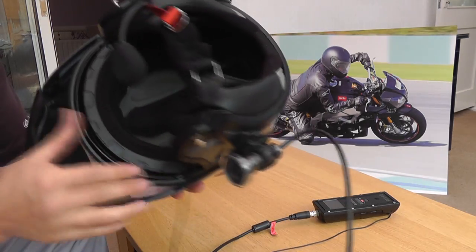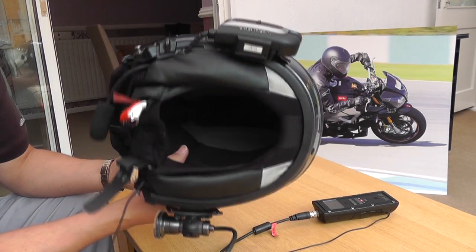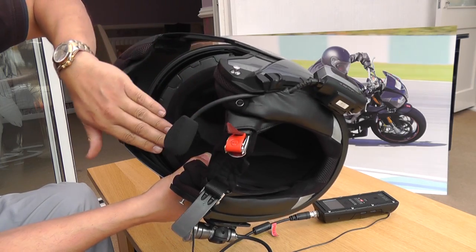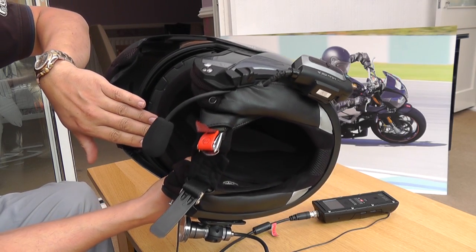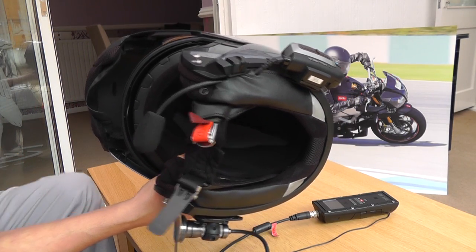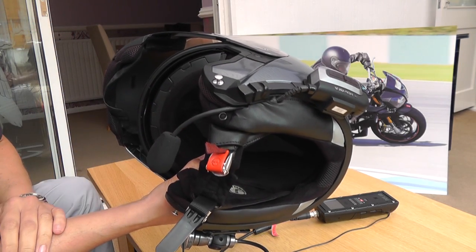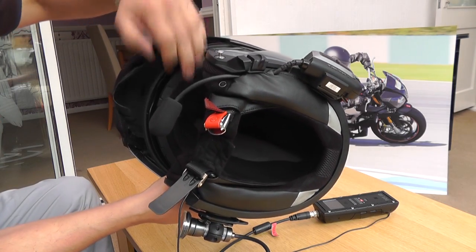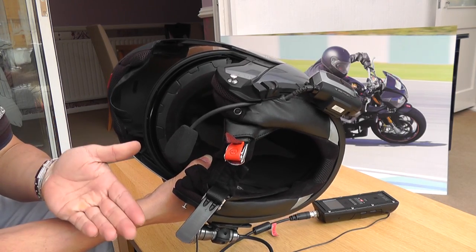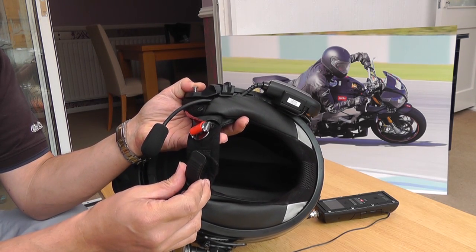The lining is removable and washable, but you can see how clean mine is because I always wear a balaclava, even in summer. The reason I do that is because it's a synthetic lining inside, and synthetic materials tend to smell. By wearing a cotton balaclava underneath it actually keeps you a bit cooler in summer, believe it or not - you've also got polystyrene in there anyway, so you can't get a better insulator. A cotton balaclava will keep you a little bit cooler.